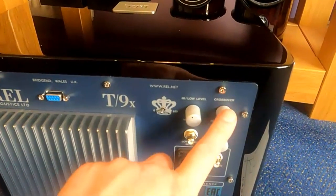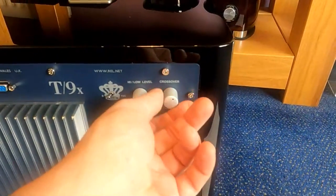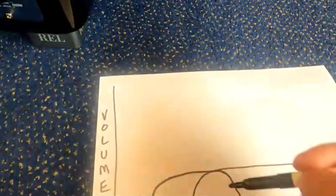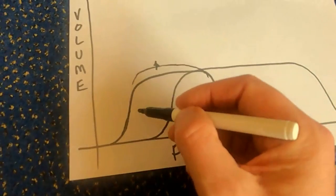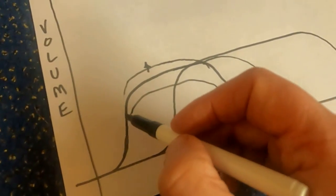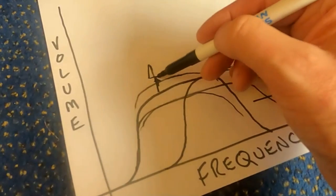Anyway, let's get back to the controls. We've got the level control and a crossover control. The level control is basically volume for the sub. The crossover is the point at which it starts to tail off — from 30 Hz to 120 Hz — so you can adjust how high in the bass it goes. The volume control will raise or lower the overall sub output, and the crossover point shifts the range further up or down.